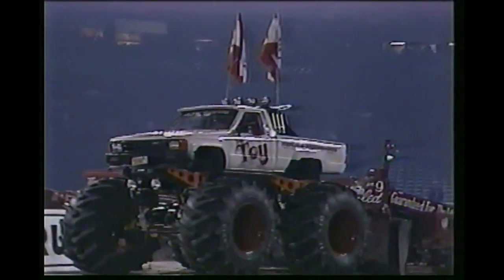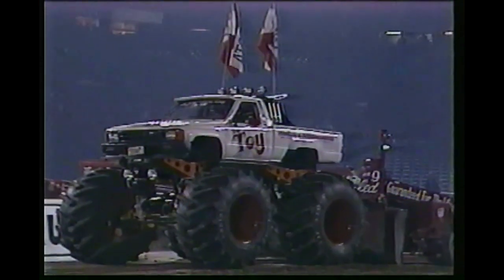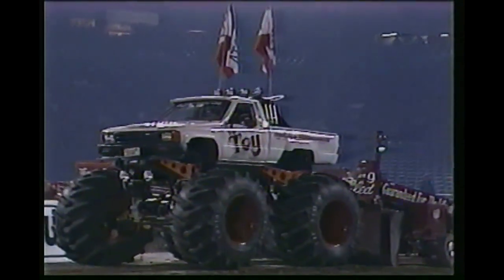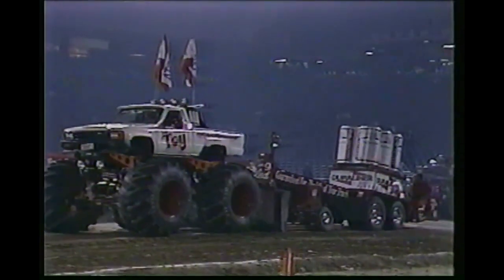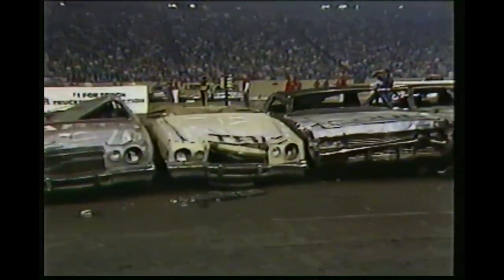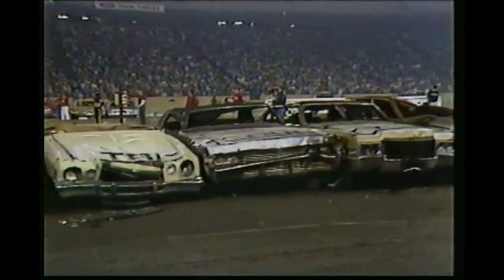He doesn't have quite the horsepower that Fred's got with the Barefoot truck. Fred ought to pull a whole shot and do it, cover it pretty good right there going for the 100-foot mark. Once they unhook, that toy is a light truck. It's real maneuverable, and it does a good job. Cars are a little smaller — they don't stand quite as high as they did a run ago.